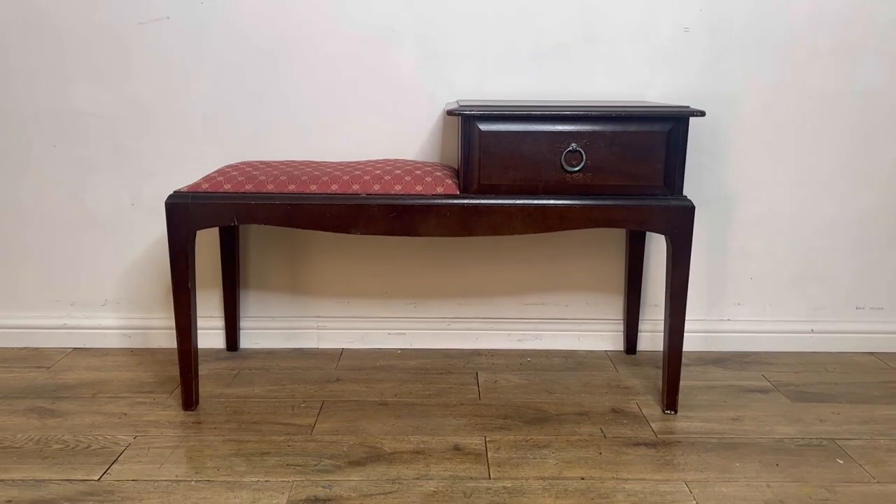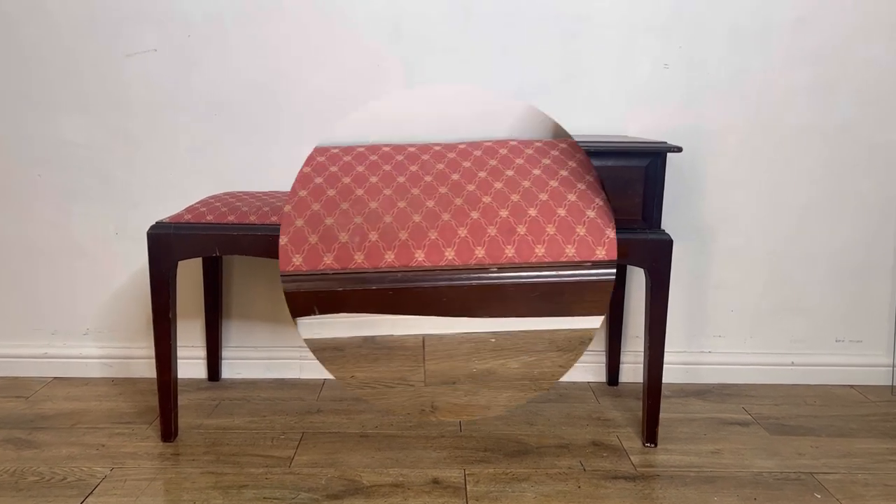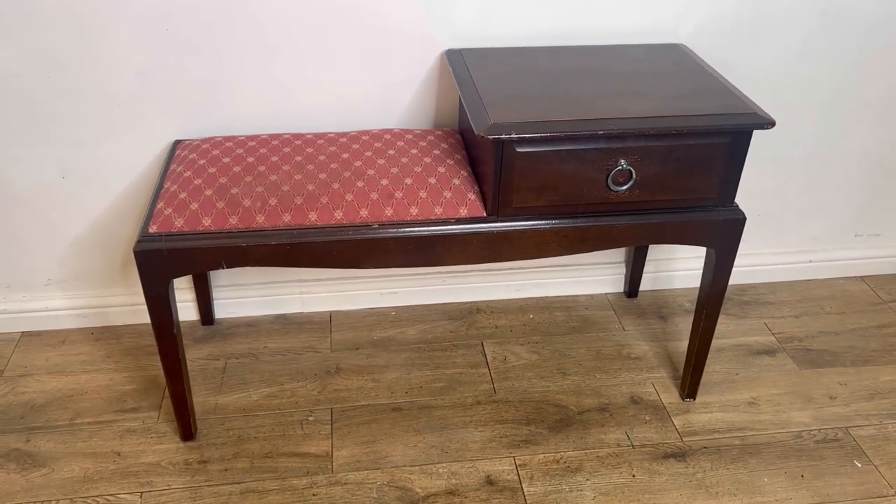Here is how the piece looked before. It's a Stag Minstrel piece so it's good quality, but it's looking rather dated. The dark varnish was in bad repair and chipping off in places.